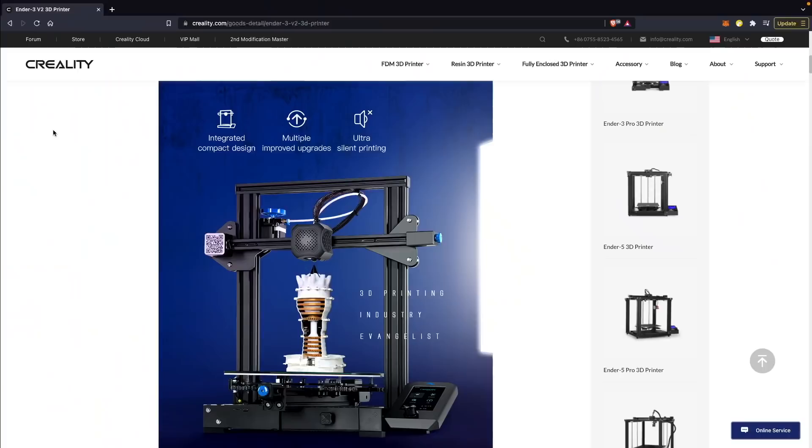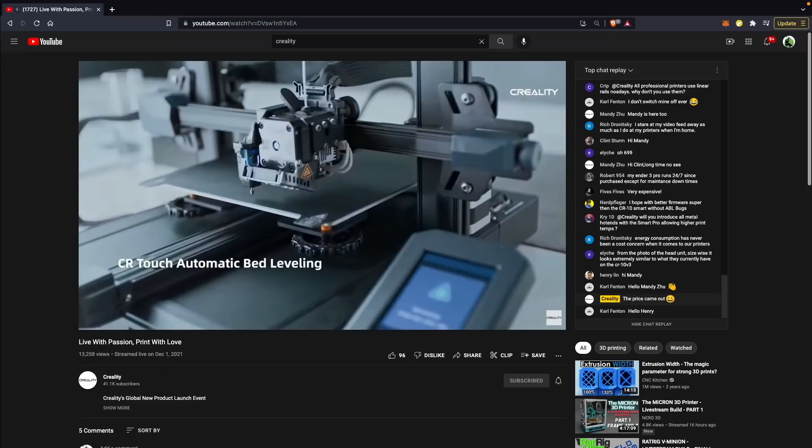Creality released the Ender 3 Pro, which had a few small changes over the Ender 3, as well as the Ender 3 V2, which took a lot of the community mods that had been created for the original Ender 3 and incorporated them into that printer.